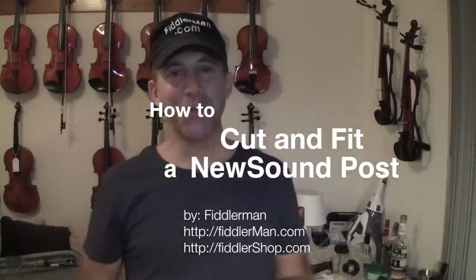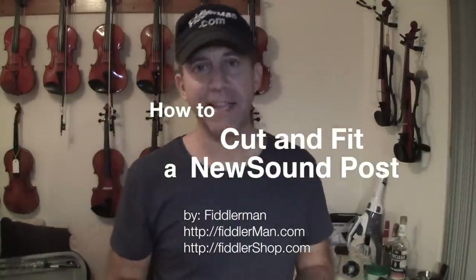Hey, I'm Fiddler Man and today I want to show you how to cut a sound post for a violin. Hopefully this is not something you need to do, but if you need to do it I'm going to show you how to do it the best way.